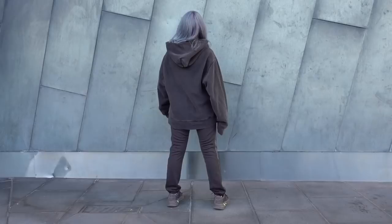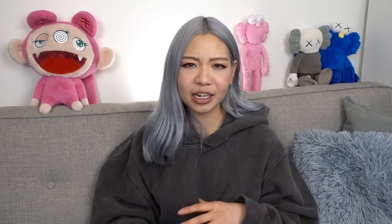In terms of sizing, I would recommend going true to size if you want a slimmer fit. Here I'm wearing the umber core in an extra small and it is tighter around my thighs — it's more of a fitted look if you want that Instagram-ready kind of look, like how Kim K wears it.